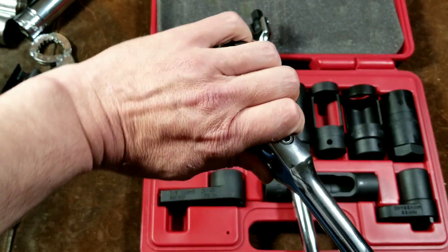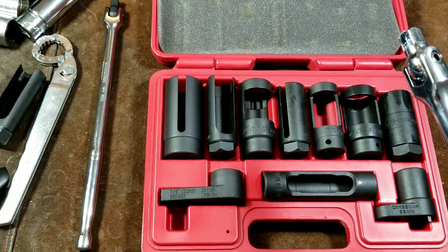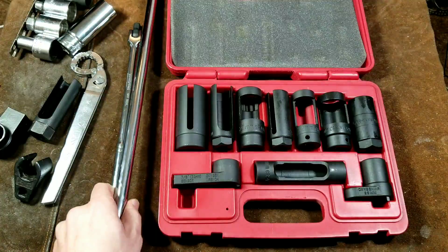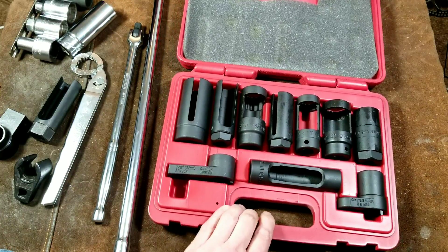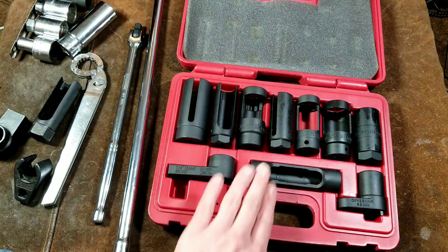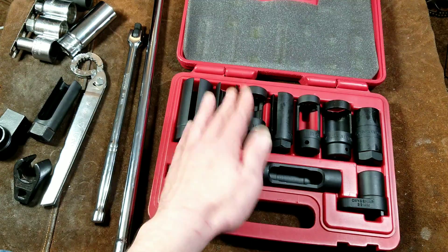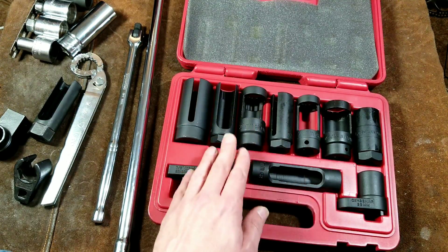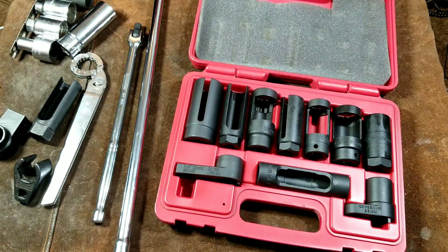Anyway, that was the review of this Harbor Freight sensor socket set. For the $40 price, if you're going out to get just an oxygen sensor socket, the nice thing is for not much more money you get several options. Even if you use one and break it — because it's Harbor Freight — not only do you get the warranty, but you have alternative sockets right there to try to finish the job. That's what's kind of nice about this. Thank you so much for watching, please subscribe. Caddis Maximus out.